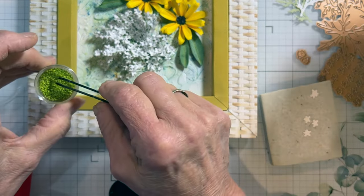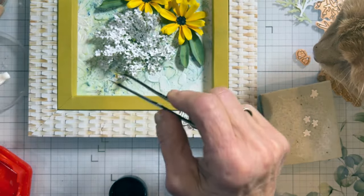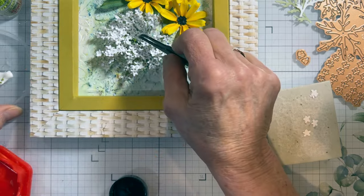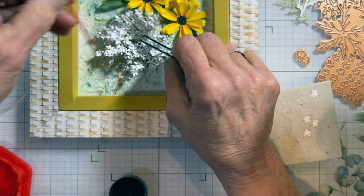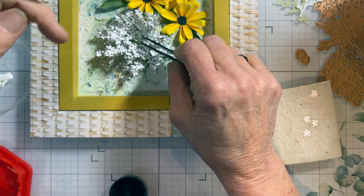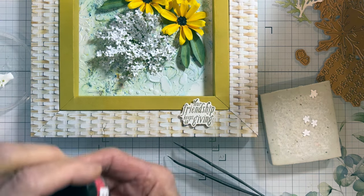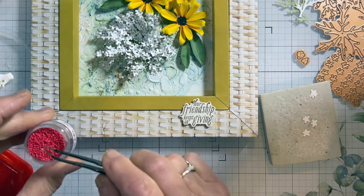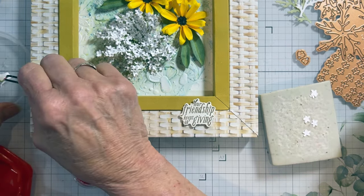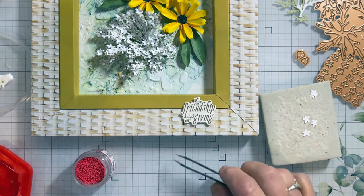I'm going to take a couple of prills and add a few little prills in the center. Now, since prills also come in red, you could add one little red one in there to symbolize the little drop of blood from Queen Anne when she pricked her finger. You don't find that on all of them, but it's a nice touch. Just a little one there to add that definition.